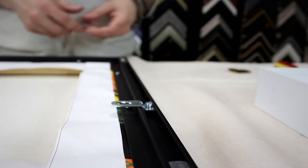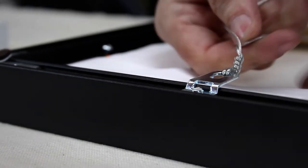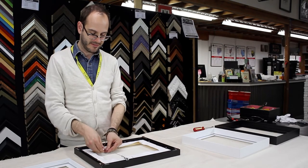Then attach the hanging hardware and it's ready to go up on the wall. The hanging and assembly hardware is packaged separately but included. Ask our sales staff for more information on what hanging hardware would be best for you.